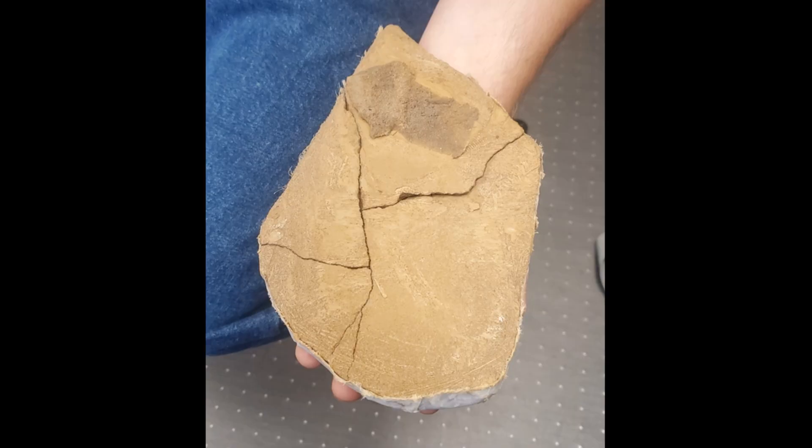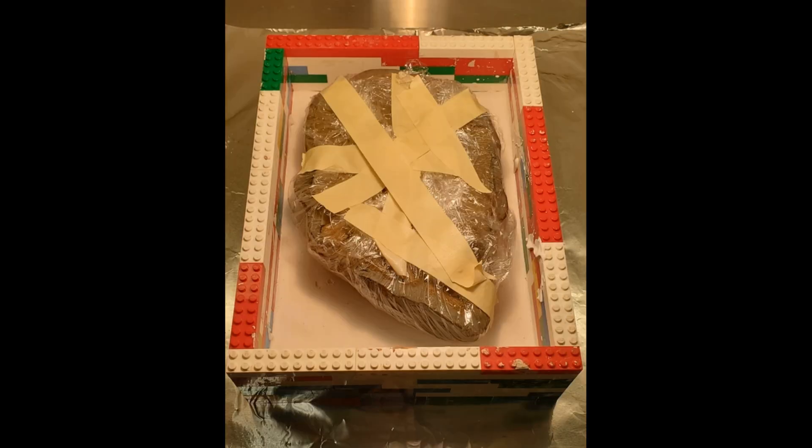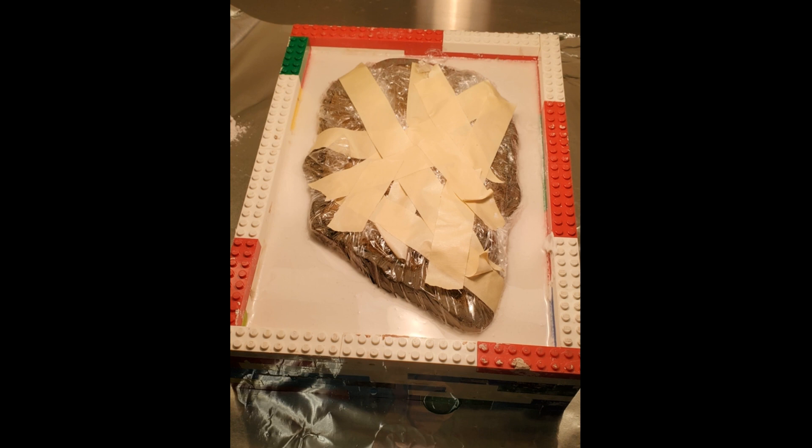Once the hand is removed from the block, a supportive cradle must be made to help stabilize the specimen. To accomplish that, we have to make a plaster mother mold to further support the specimen. Additionally, we use clay to act as a separator for when we eventually add ethaphone to provide more cushion. We use Legos as a boundary to keep the plaster from pouring everywhere. We add saran wrap so that the plaster does not stick to the actual specimen. And then we pour in the plaster and we let it dry.